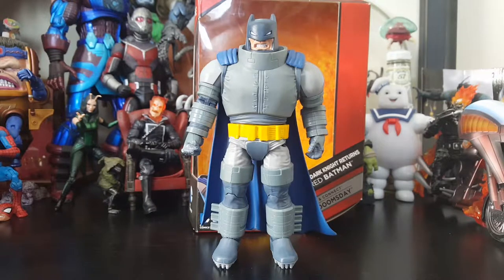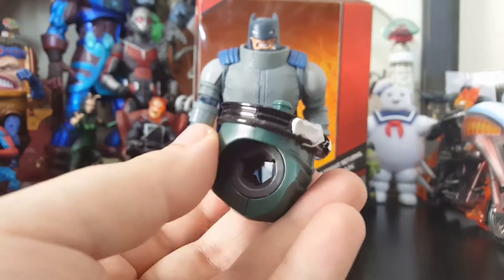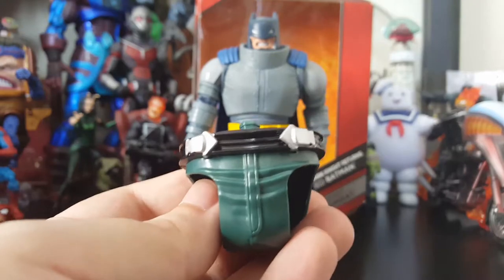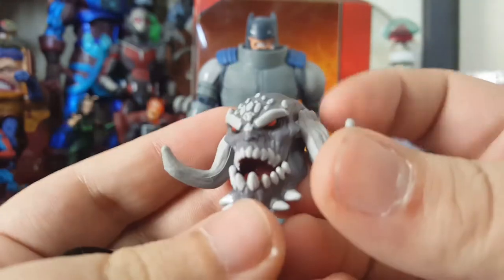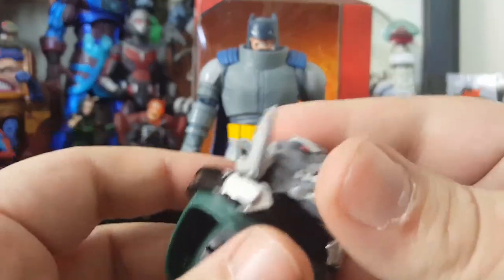Old Man Bruce just looks awesome out of the package. He did come with a Build-A-Figure — Collect-and-Connect, whatever you want to call it from DC. He comes with the New 52 Doomsday crotch, in case you just wanted to have a butt and a crotch from Doomsday. And what's even weird is he also comes with the head of Doomsday, so you get some head and crotch with this figure. The head sculpt of Doomsday is pretty cool, but I'm not going to be collecting these figures to build them, unfortunately.